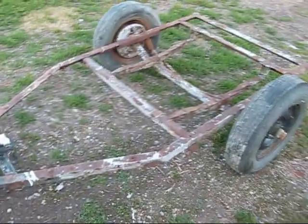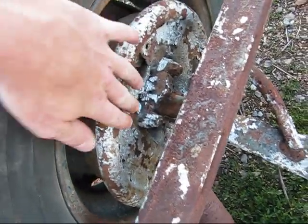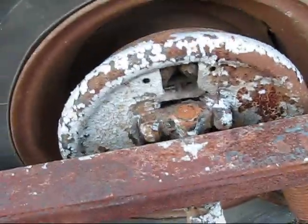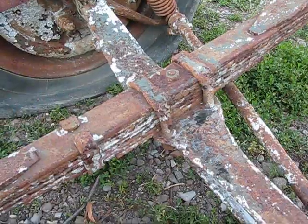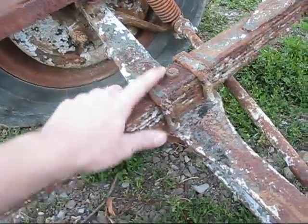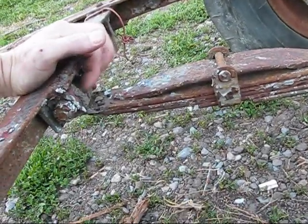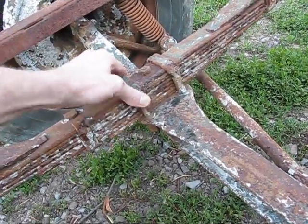It definitely looks like it's a homemade jobby. It's painted all white and the rust has been coming off of it. This is the hub for the tire. Yeah, it's going to have to be cleaned up. I'm sure these leaf springs are still going to work — just got to get new rubber, little grommets in there. Probably have to cut through all the rust.